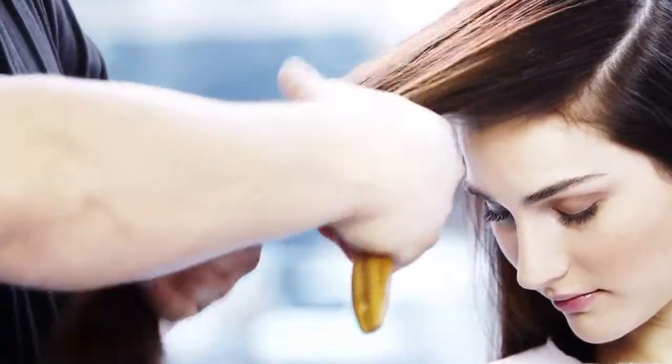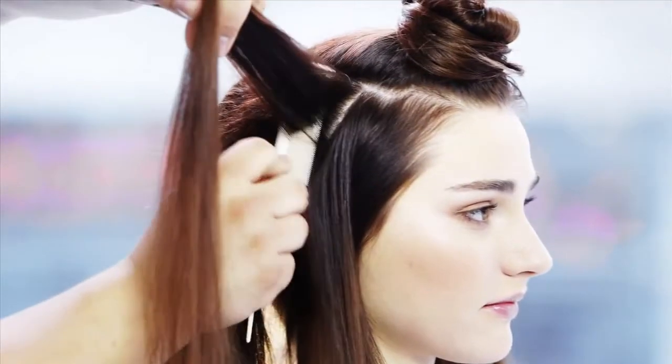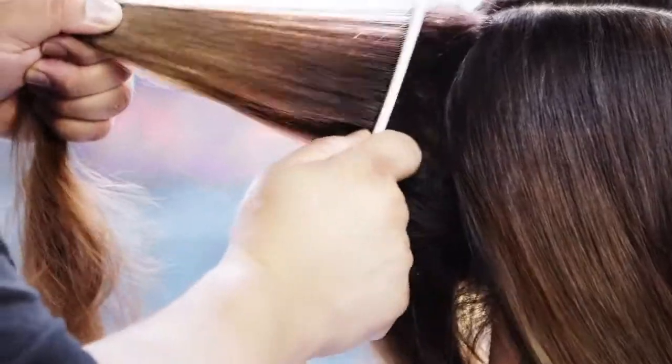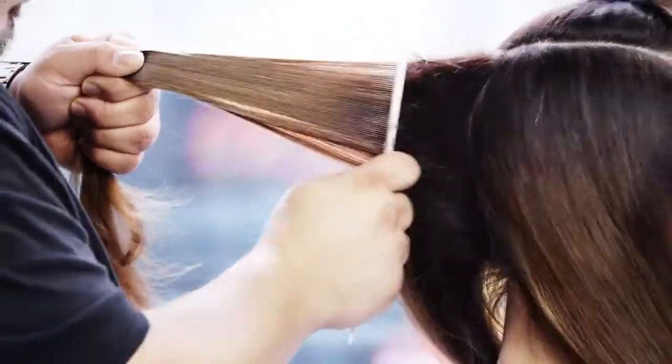Use a finishing brush to create smoothness in the front. Back comb to build texture, making sure to start at the base. Add the most amount in the back — this will give you shape and help secure the twist.